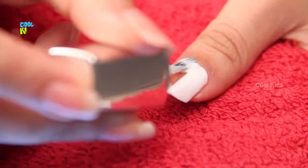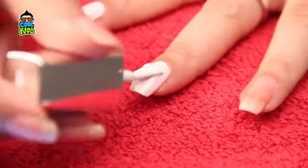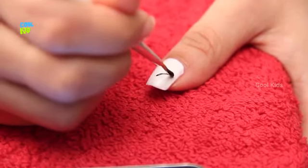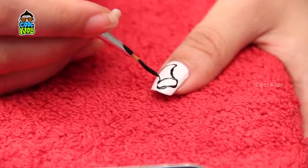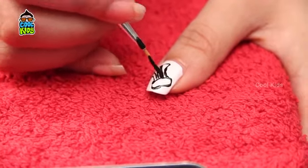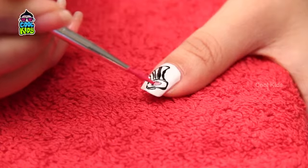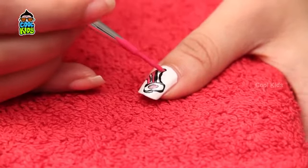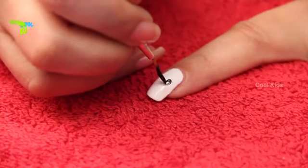Apply white coat on all your fingers as a base. Let's start with the thumb finger. Using a thin brush and black color, draw the hat and color it with pink. On the index finger, draw Jerry with a thin brush.